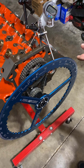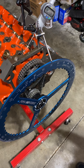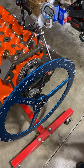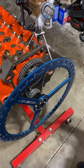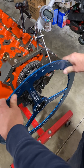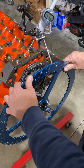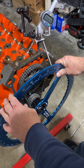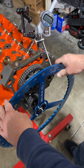To degree a camshaft based off of events — not the centerline method — you know exactly when the valve is opening and closing. We're going to start by finding the base circle. The gauge is dropping; it's on the base circle now. We're going to zero it, then slowly bring it up to 50,000 tappet lift, which will give us our event at 50.